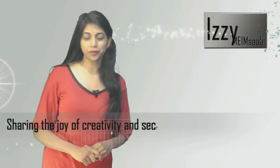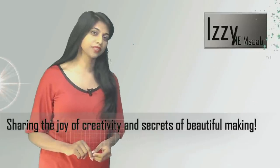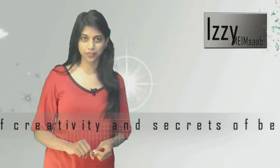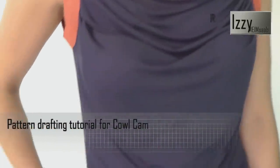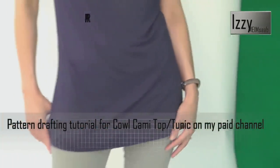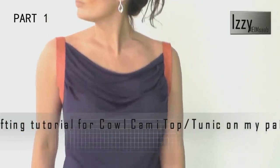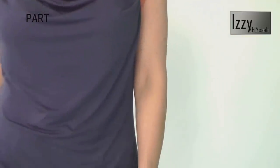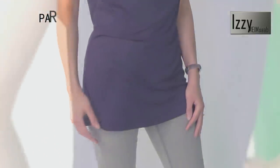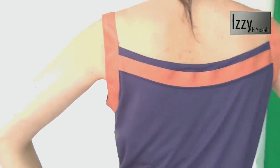Hey guys, welcome back to my channel. Last week we learned how to pattern draft for this cami top, and this week I'm going to show you how to put it together. I'm using bias binding for the armhole finish and also just a little decoration at the back. I hope you like it. This was a store-bought one, but I probably would have preferred to have made my own simply because of the neatness that you get in the one you make yourself.